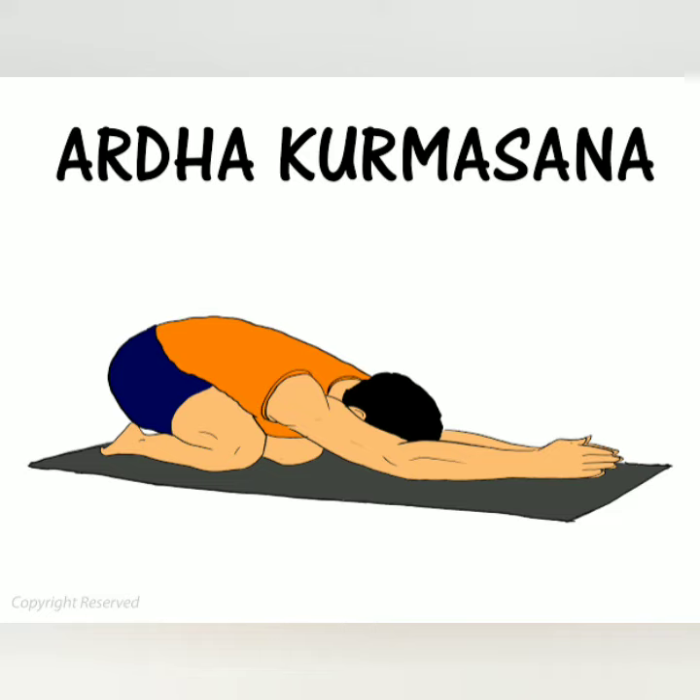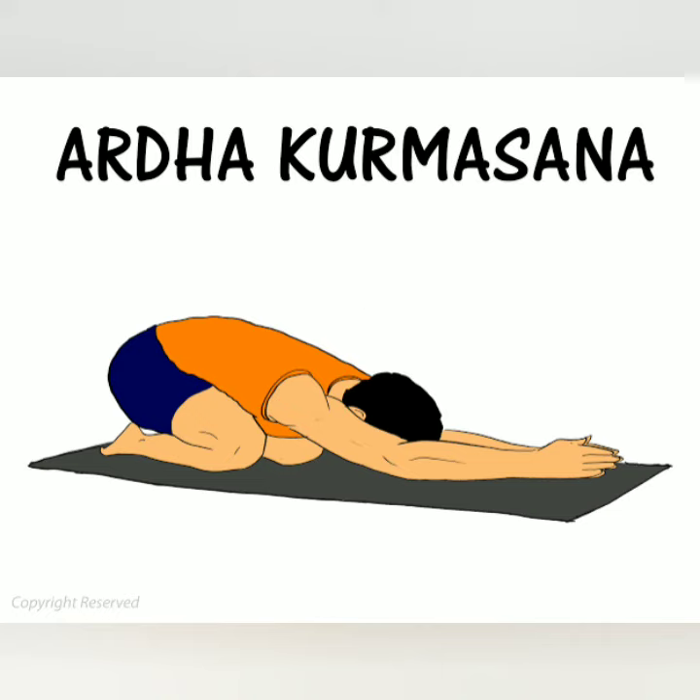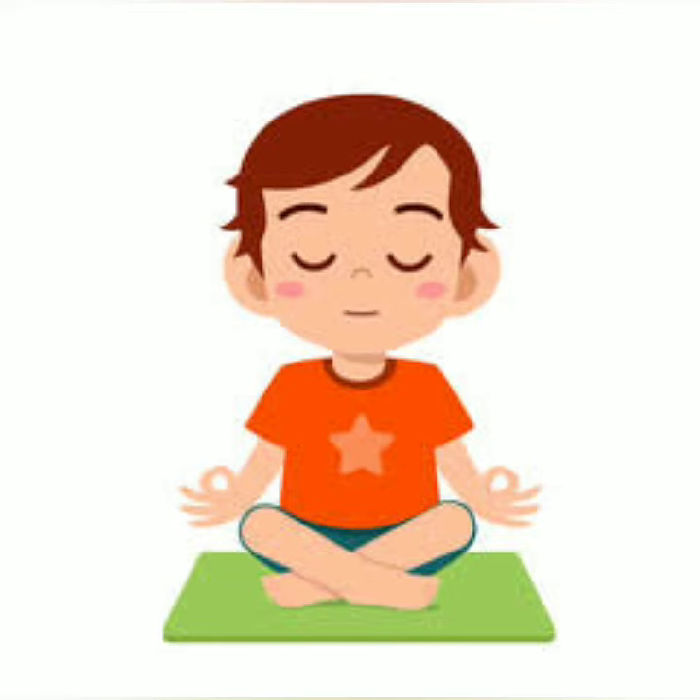It reduces belly and thigh fat. This pose has many benefits, so people from every age group should practice this asana. Thank you.